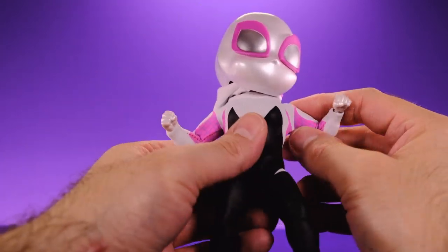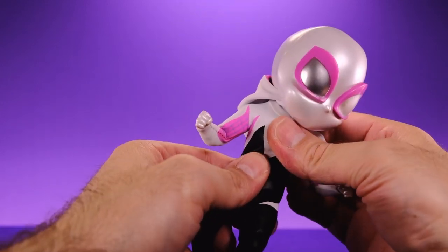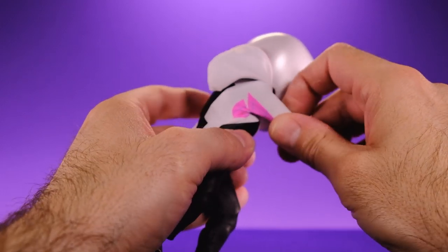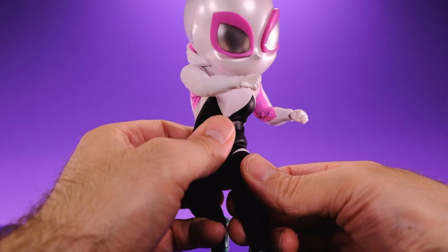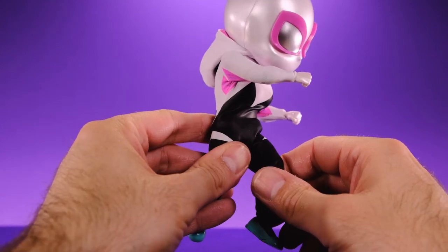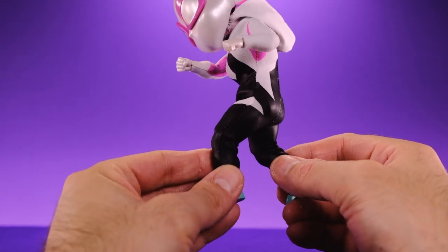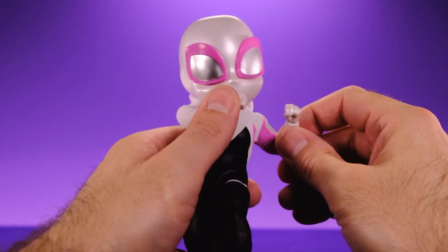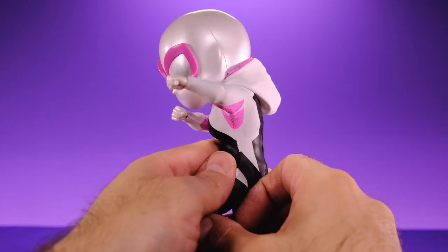That's an amazing amount of articulation packed into such a small, stylized body — really really dope. I'm really impressed with the torso, arms, and head especially. The only weak point of the articulation is the legs, and even those aren't that bad — it's just that the material makes me worry. I'd suggest being very careful with the legs, but other than that you can play with this figure a lot. Awesome articulation on this little figure.